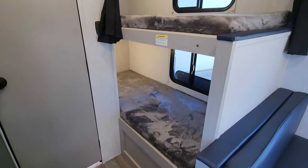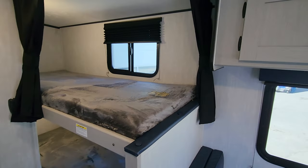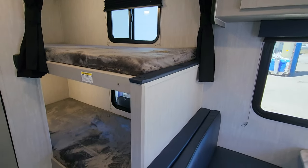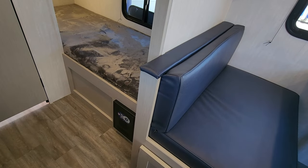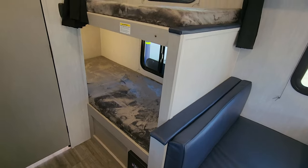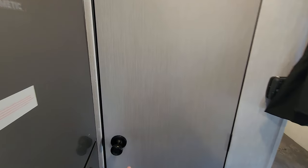The traditional standard bunks both have windows with blackout shades and curtains around them. There's also power in those bunks for charging, and we have a power converter that is ready for lithium batteries in the future — so it's already built in for future upgrades.